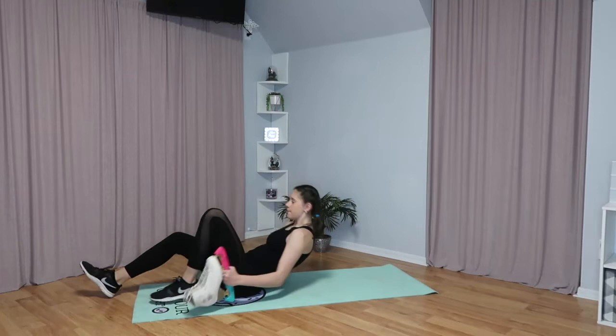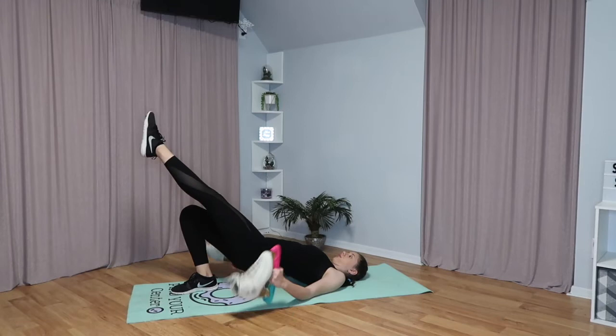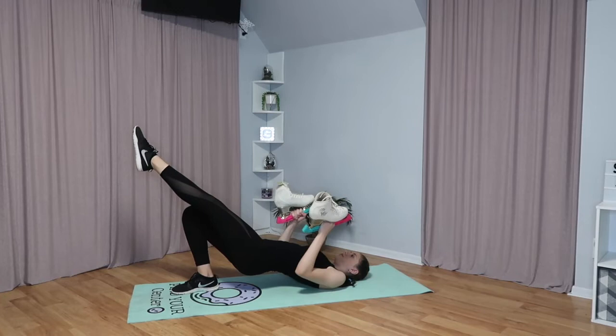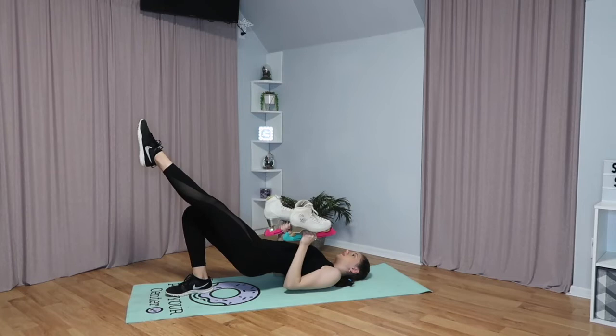The next exercise: lay down on your back and go up into a hip bridge like this. Bring one of your legs up level with the other leg, then take your arms with your skates and bring them down and then up without moving your legs. We're going to do this ten times, three times on each leg.